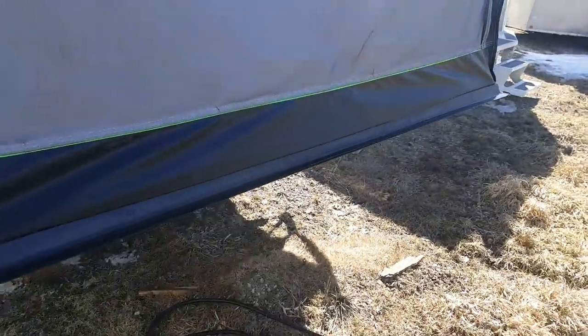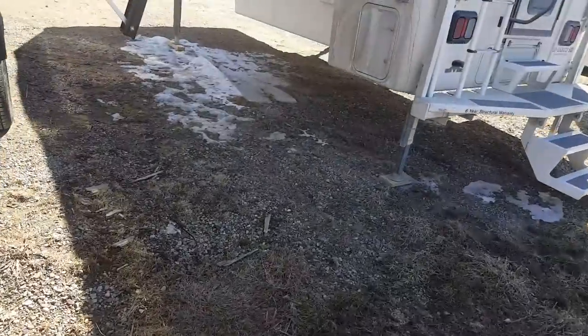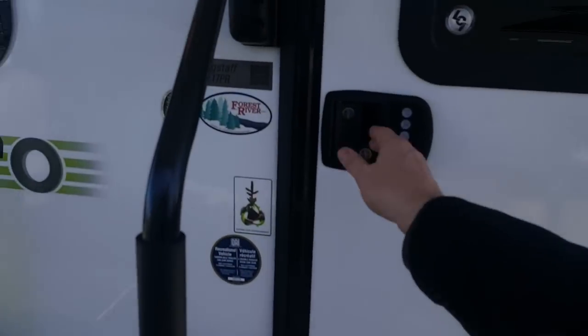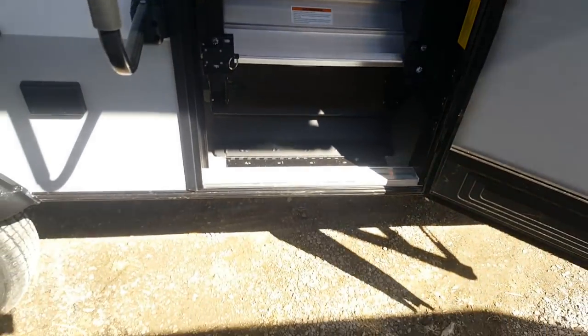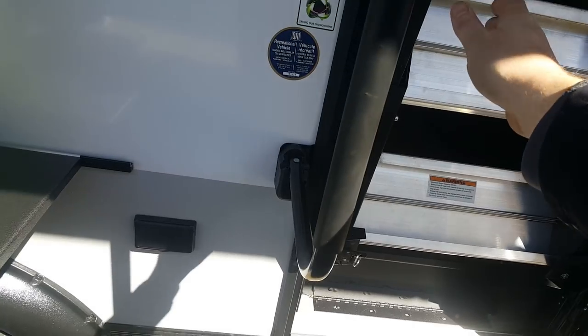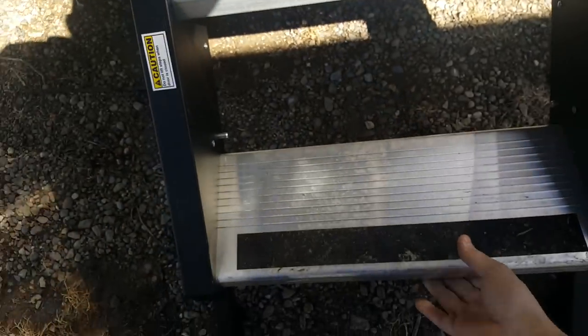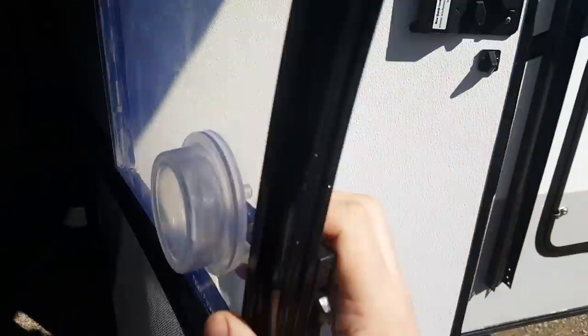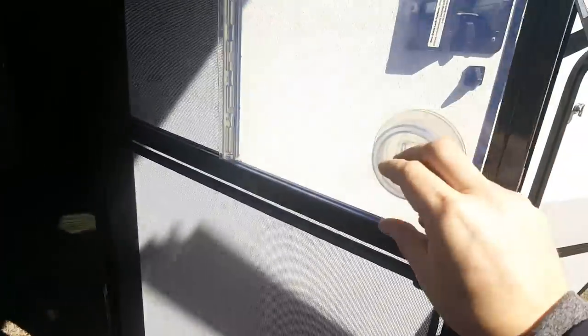Inside, this one is set up with the new set of stairs — there's no set of stairs down below; they're right in the door frame and fold right down, locked into place with a pin. All made of aluminum so they're nice and light. It's got a separating screen door with a friction hinge on the main door that holds it into place, and you can separate the screen door to just have the screen, then reconnect it back to the main door.